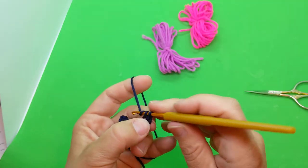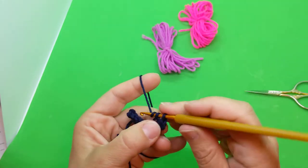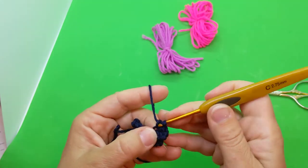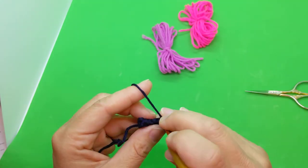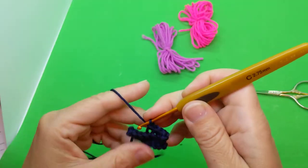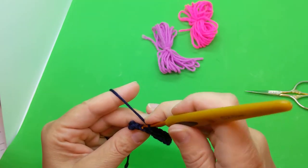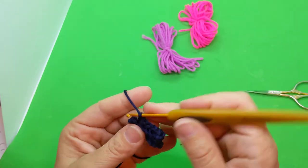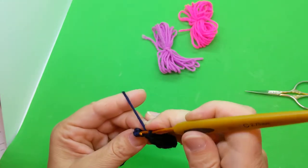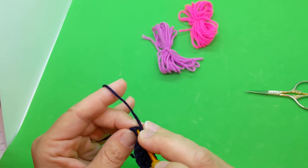So we'll have eight: one, two, three, four, five, six, seven, and eight. Let's find that stitch — there it is.